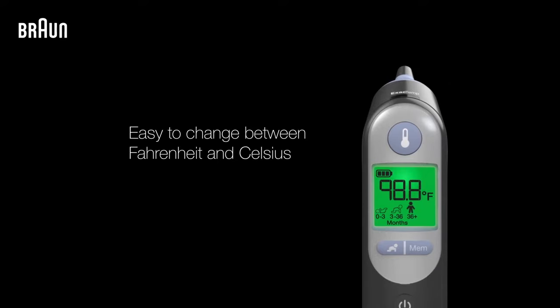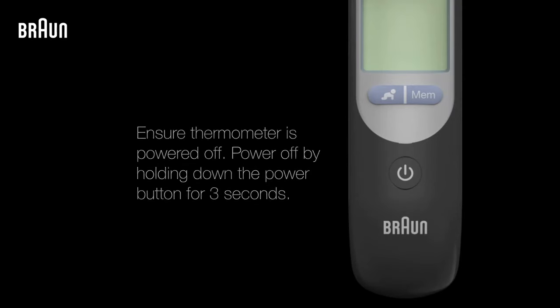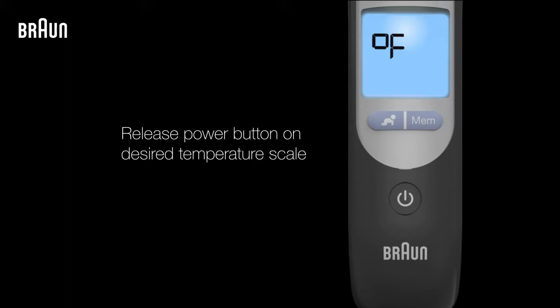To change the temperature scale of your Braun thermometer between Fahrenheit and Celsius, the thermometer must be turned off. Once it's off, press and hold down the power button. The display will then show the different temperature scale options. Release the power button when the temperature scale you'd like to use is shown, and a short beep will confirm the new selection.